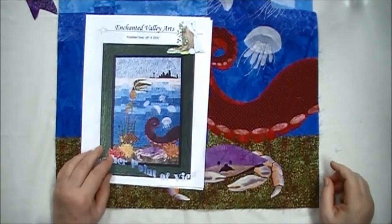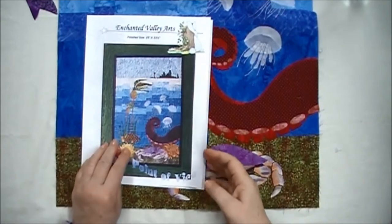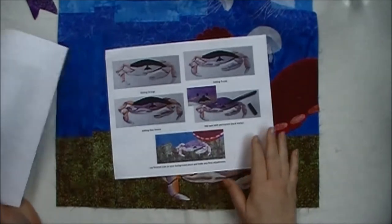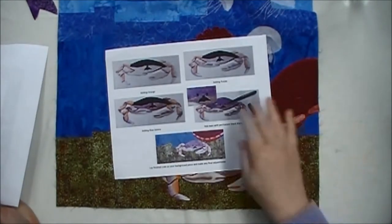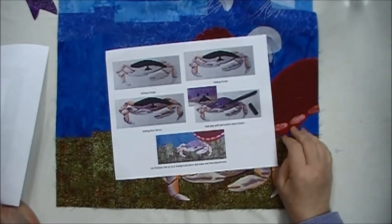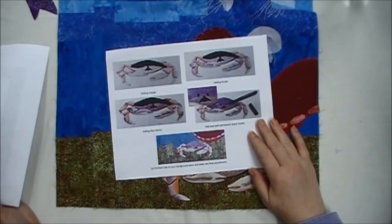Just a couple of final notes: in my pattern Another Point of View there's a full page showing all the stages of doing the coloring of the crab. There are also several additional photos on the disc that comes in this pattern. So between that and the YouTube video, you should have really nice looking Dungeness crabs. When you get them finished, please send me a picture — I'd love to see what you did. Thank you. Good luck.